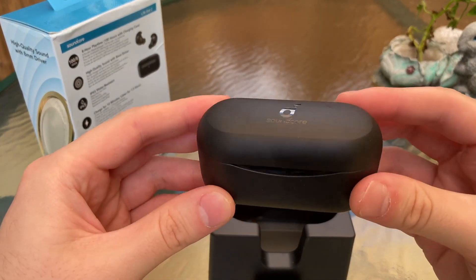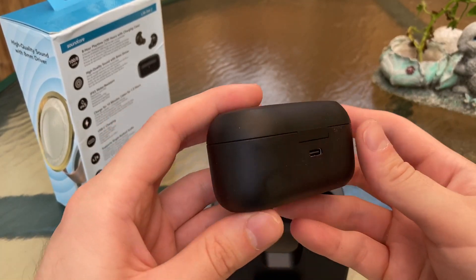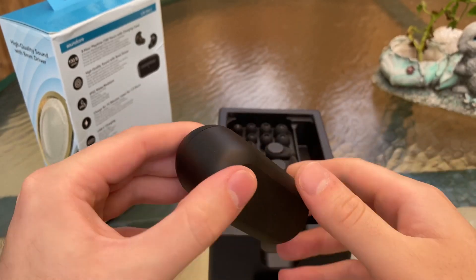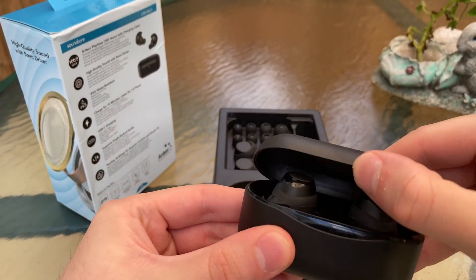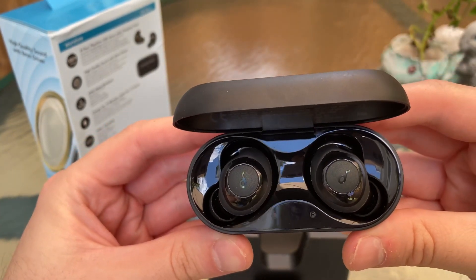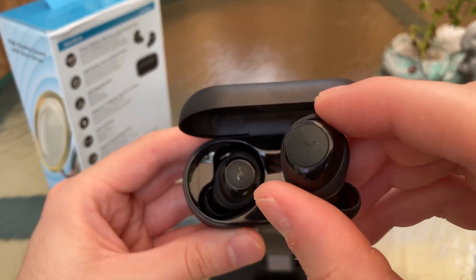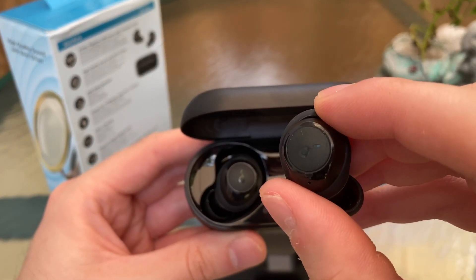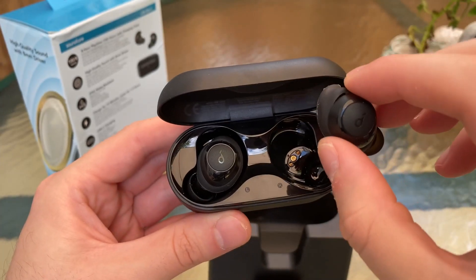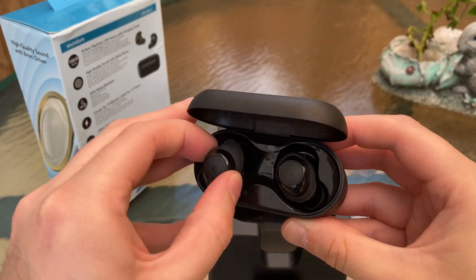The charging case feels pretty hefty and nice, though a little heavy — but you get 100 hours of battery life from this device. Right on the back we have the USB port. Opening it up, we've got our two earbuds marked left and right. They're small but feel hefty, and you can see a light blinking inside — the second you pull them out, they connect back to the most recent device.